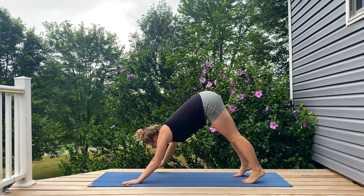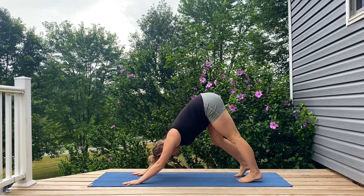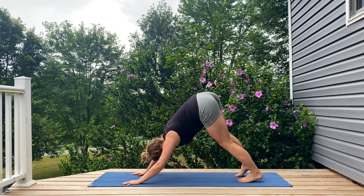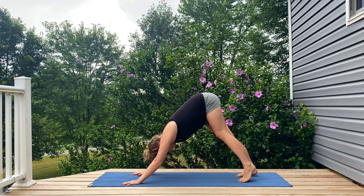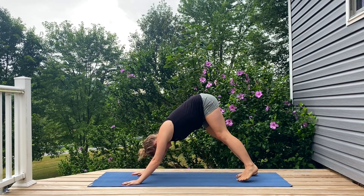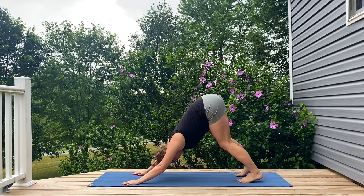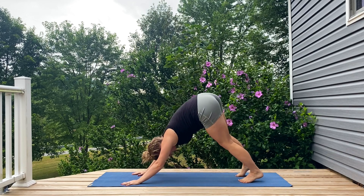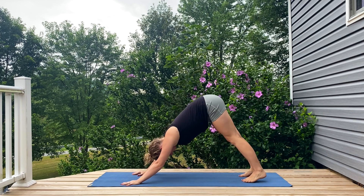Right away in a downward dog — finding your downward dog, pedaling out your feet, swinging your hips a bit side to side, maybe a gentle bend in the elbows as you begin to move and to connect to yourself, allowing that movement to settle into stillness.